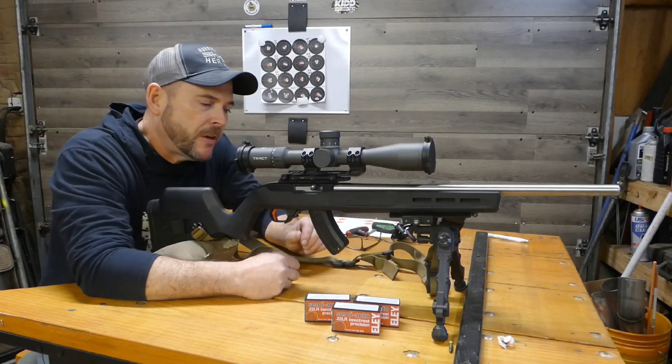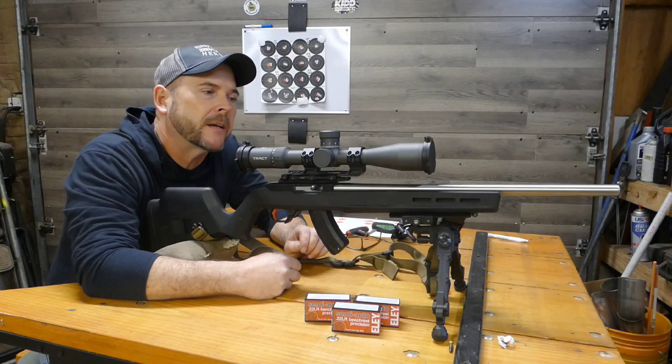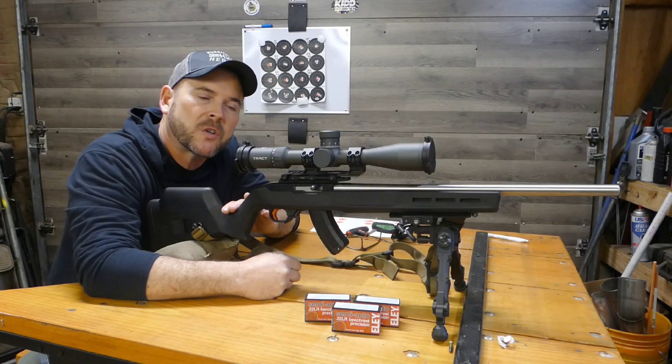Hello, my name is Don and welcome to the channel. Today we're going to be doing some action screw torque group testing. We're going to be using what I like to call the squirrel rifle.